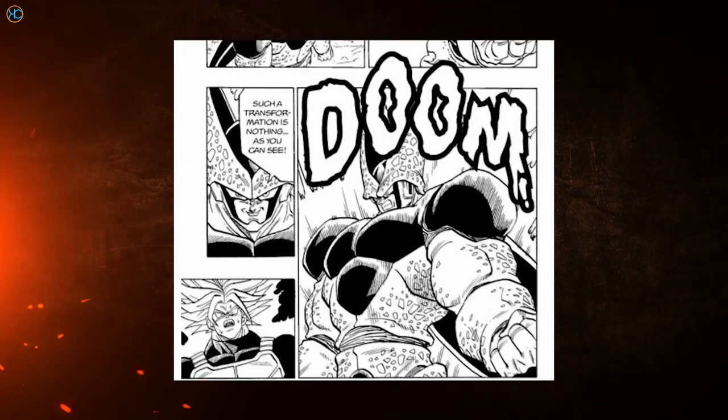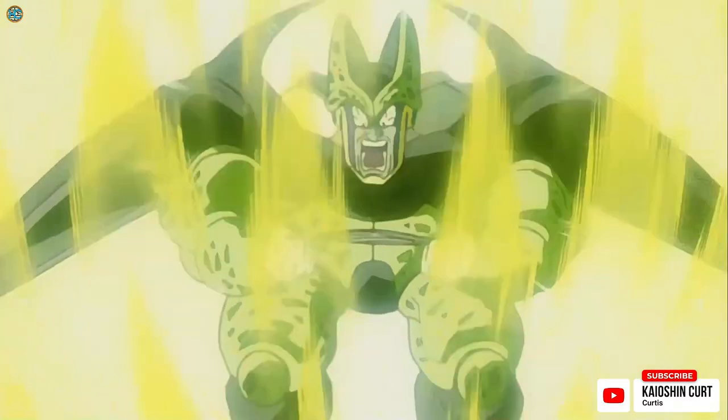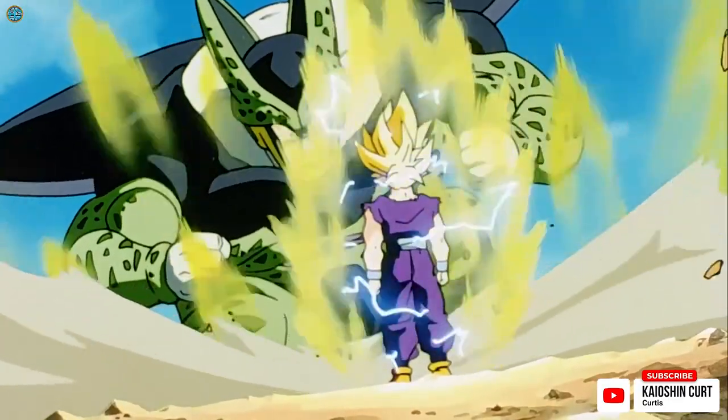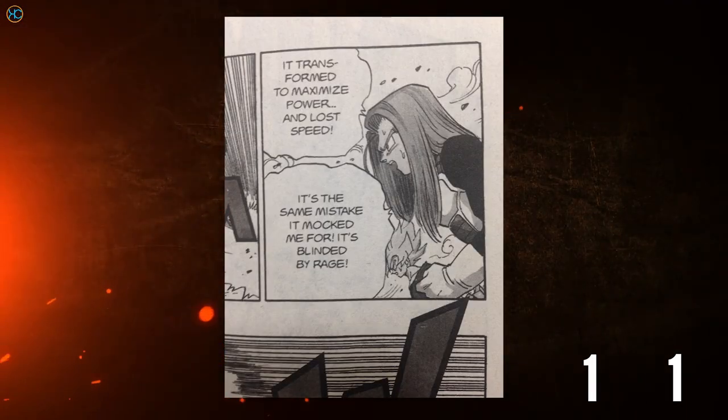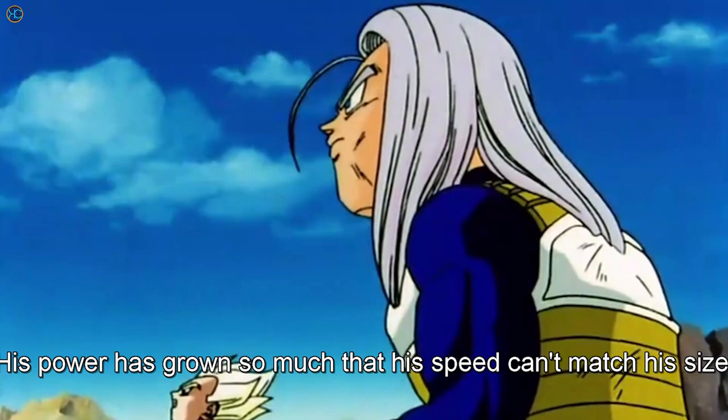Cell explained that transforming into Grade 3 was a simple matter, and having Saiyan cells, he could become his own Grade 3 variant. We see speed decrease when Cell bulked up into a Grade 3 variant against Super Saiyan 2 Gohan in chapter 411 — Cell's power greatly increased but his speed decreased. The anime version had Trunks say that Cell's speed couldn't keep up with his body and Gohan. I personally think the speed of Grade 3 was a bit slower than Grade 2, but still much faster than an unmastered Super Saiyan Grade 1.